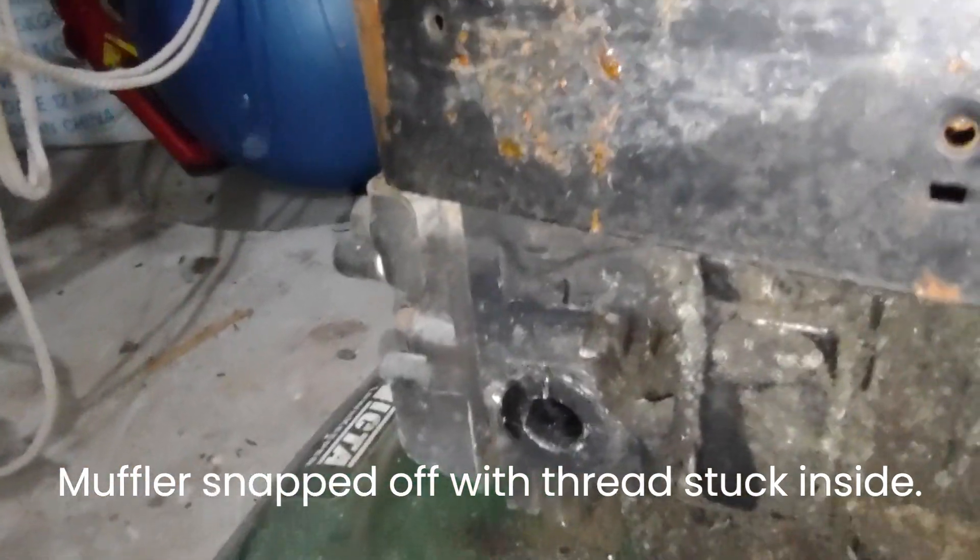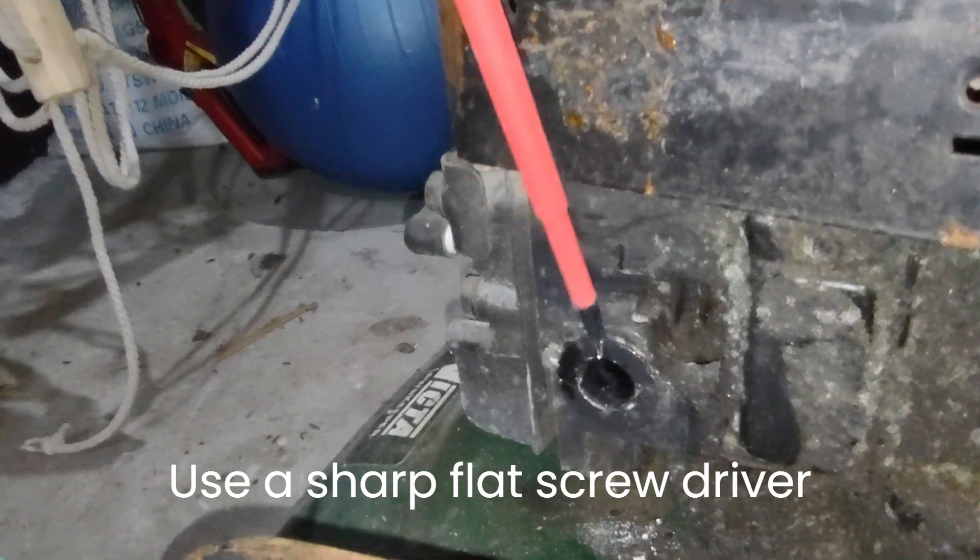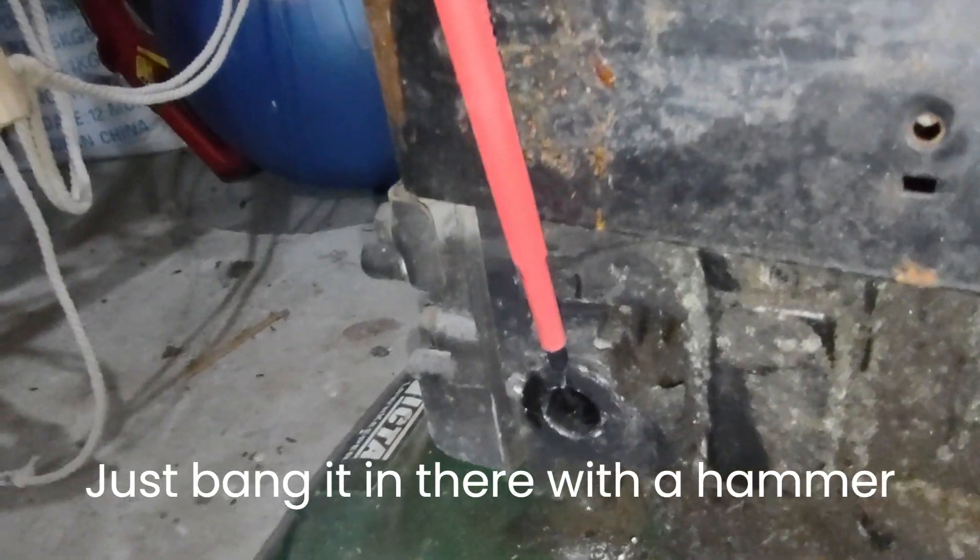I've just got a thin flat screwdriver. I'm just banging it in there - it's cutting through. I don't want to muck the thread up.